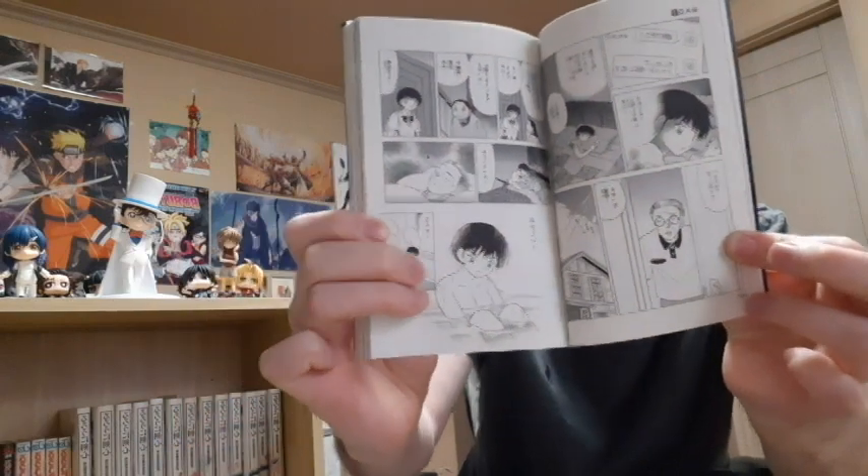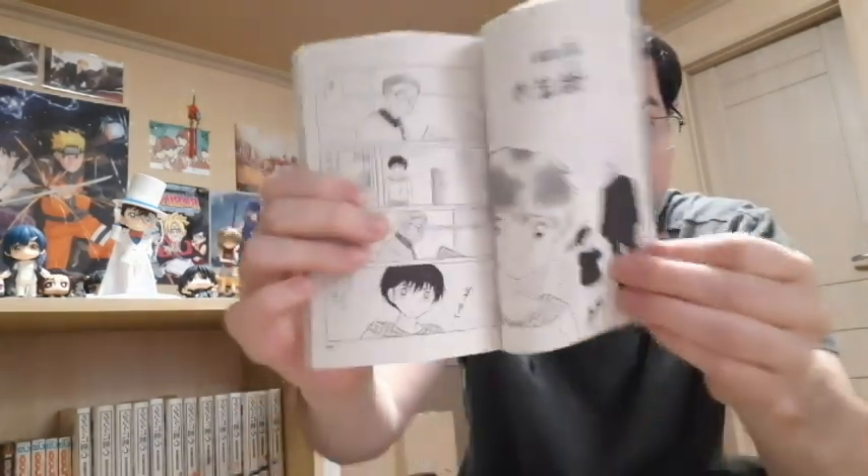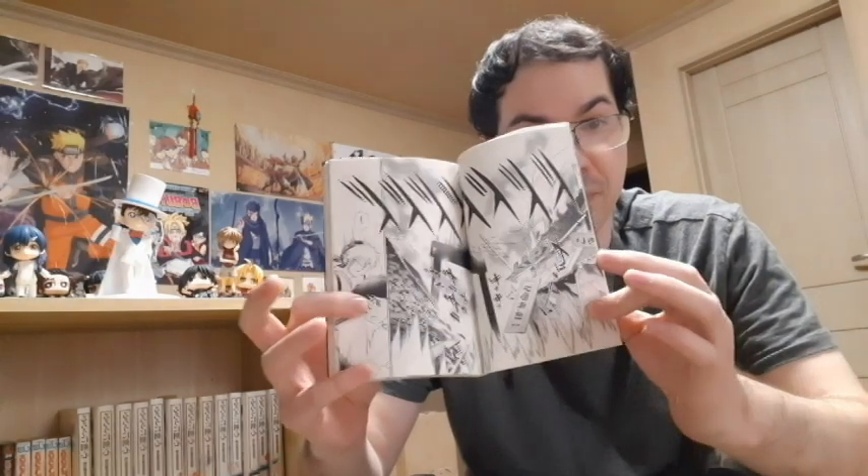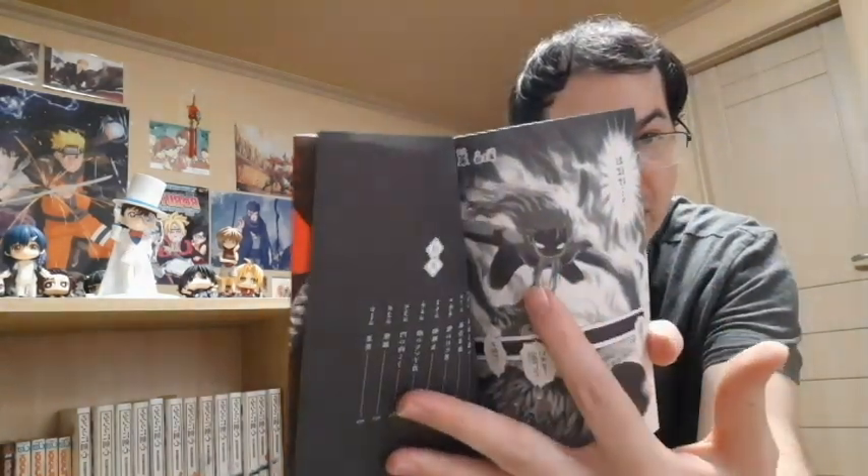Does she not look like Higome? She really does. Another shot of her — her name is Nanoka. There are some pretty shocking revelations in one of the chapters that reveals what character this is. This character right here — I believe in chapter 21 or something like that. Really cool stuff. I highly recommend Mao. Mao's an awesome story.